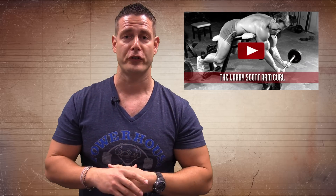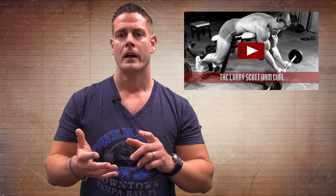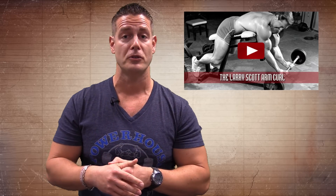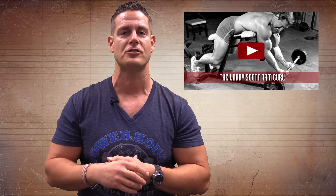Thanks, John — that was awesome exercise advice. I hope you guys can apply that to your training. Obviously John knows what he's doing around the gym. If you liked that, you're going to love this: free bodybuilding videos so you can see how the old school guys did it — guys like Arnold Schwarzenegger, Larry Scott, Vince Gironda, Charles Glass — old school guys with very impressive physiques doing exercises you don't really see anymore. Click over here to access some of these really cool videos demonstrating old school exercises.